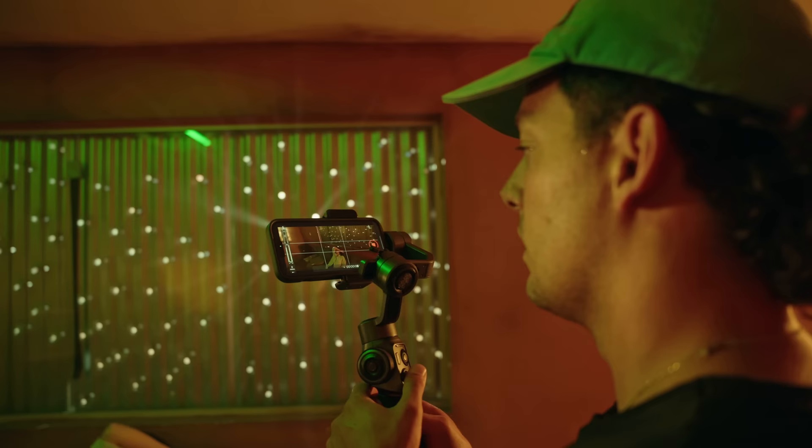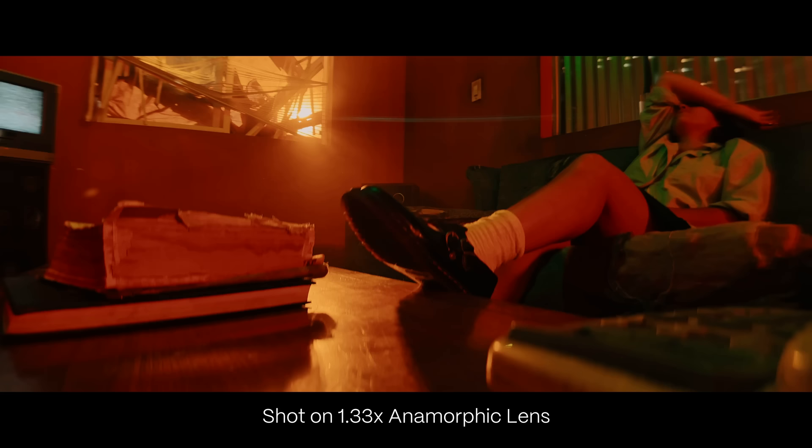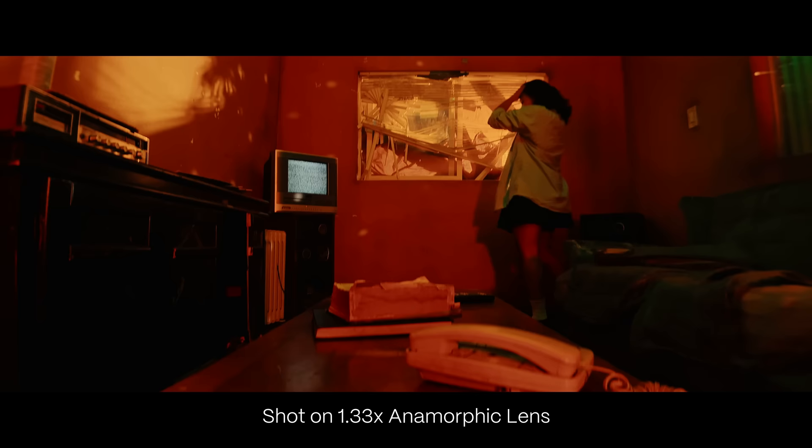One of my favorite things about shooting on a phone is just how easy it is to throw it on a gimbal, run around, get super stable shots, and you're not throwing out your back. Between this gimbal and this lens, this is such a sick setup. So far, I've just been super pleased with what I've seen, but we have a lot more shooting to do.